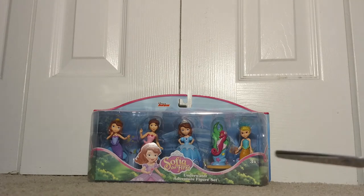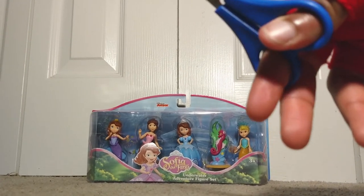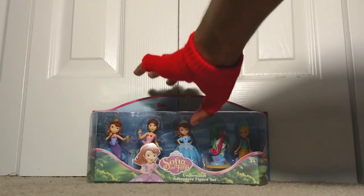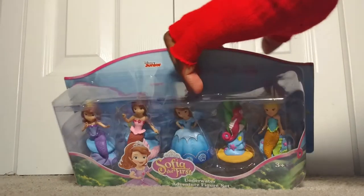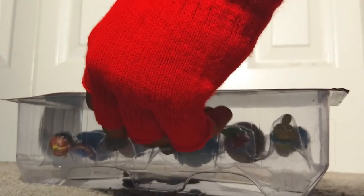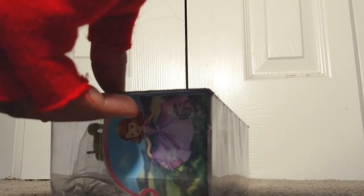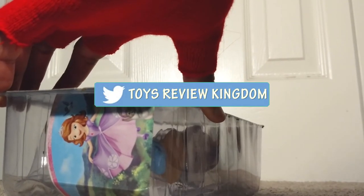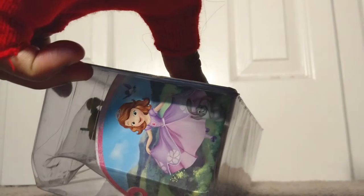All right guys, I've got my scissors here and I am ready to attack. It says: 'Ready for an underwater adventure? All fans are invited to play out their favorite scenes from Disney Junior's Sofia the First with this deluxe figure set, which includes all of your favorite mermaid friends in Enchencia.' This set includes Sofia as a mermaid, Sofia in her seashell gown, Una, Cora, and Sven — all in one set. This toy is suitable for ages three and up.